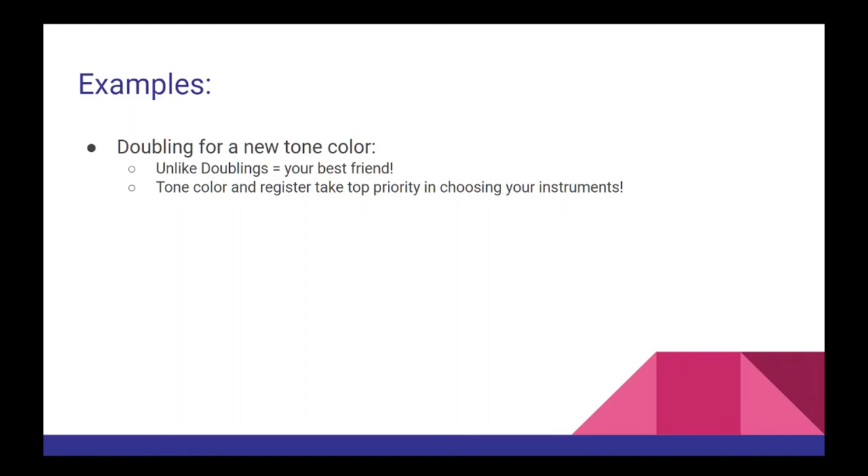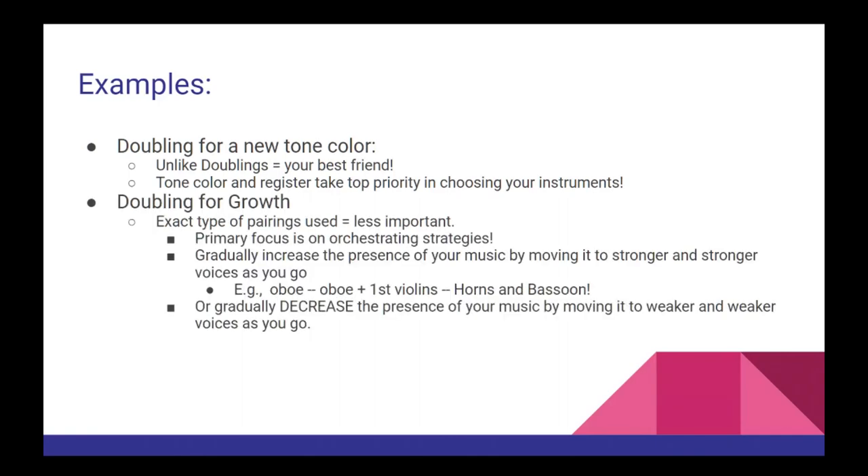In these cases, tone color and register will take top priority in choosing your instruments. In moments where you want to create more growth in your music, the focus is on strategy — the exact type of pairing is less important than how you actually use them for your orchestration. For example, starting the material out in a single voice, then doubling it with a single string section like the first violins, before doubling it a third time with the brass, creates a stronger volume and presence. The main idea is that you're gradually increasing the presence of the music by moving it to stronger and stronger voices.